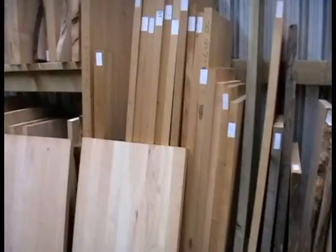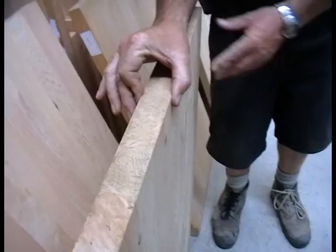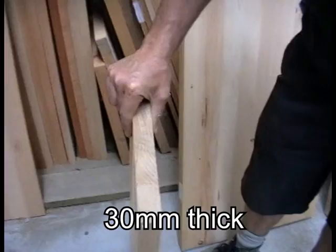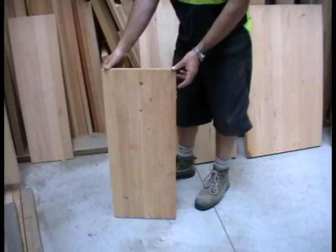The next thing to talk about is the thickness of the laminated slabs — we do have various thicknesses. This one here is 40 millimeters thick, which is a very good thickness for kitchen bench tops or table tops. We also do some 30 millimeter thick ones, which are more suitable for shelving — a 345 by 30, which is a really nice laminated piece of timber.